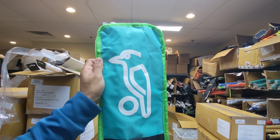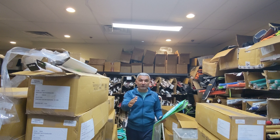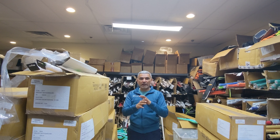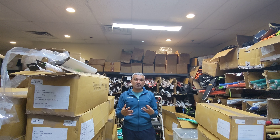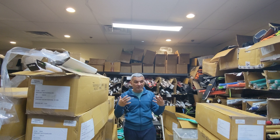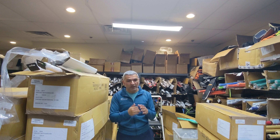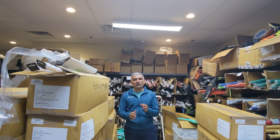Hey guys, Depeche from Cricket Store Online and Crickmax. Today we got lots and lots of bats from Kookaburra — the full shipment, the entire range. Unfortunately we were not able to get the full container load over because of space constraints. They asked us to wait a couple more weeks, but we couldn't wait, so we just airlifted the bats — paid arm and leg for the shipping and logistics.